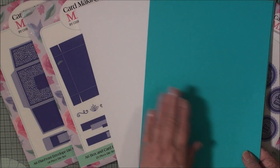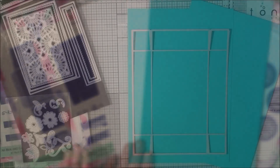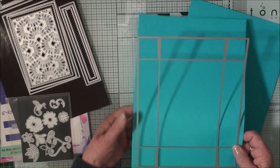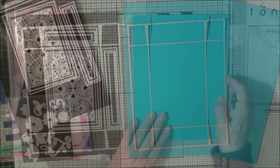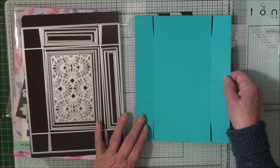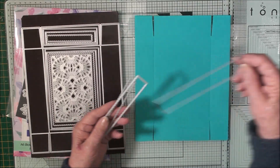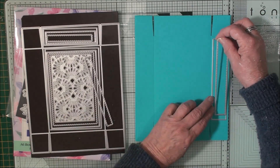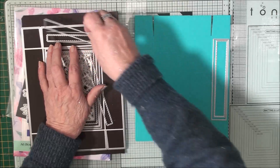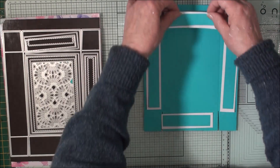If you want everything to match, you have to make sure that you have enough card to complete your project. From the card and box die set I'm going to cut my box base and its lid from the teal card — so there are the two pieces. These three will add some pattern to the side using white, and I'm going to use the stitched one cut in teal, so we'll use two layers, and these will go all around the box.